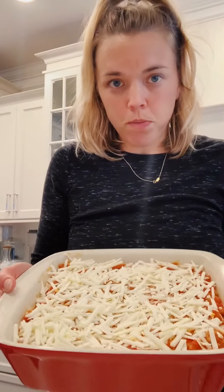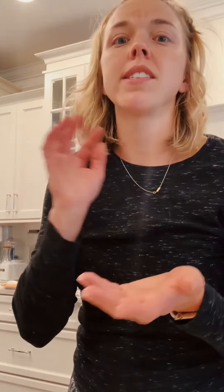Okay, I have all of my layers built. This is a two-layer lasagna — I put some red sauce on the bottom, a layer of noodles, a layer of the ricotta, the meat sauce, and then did it all over again. I topped it with the vegan mozzarella cheese. I'm going to bake it covered at 400°F for about 30 minutes.